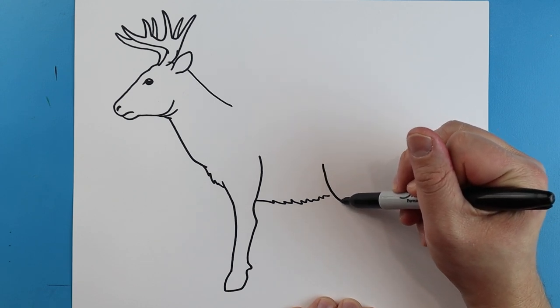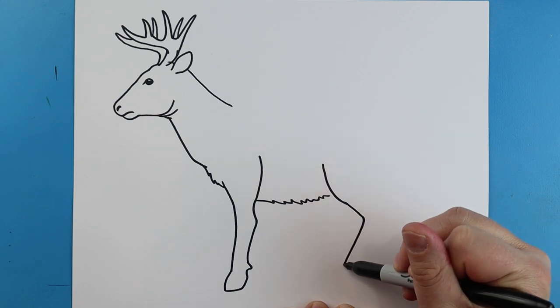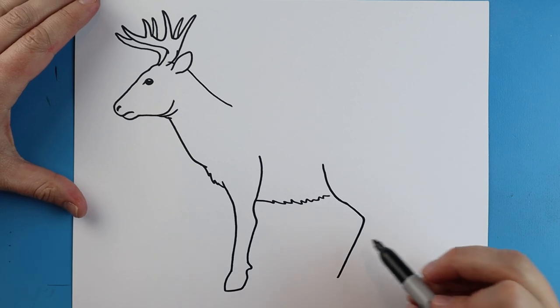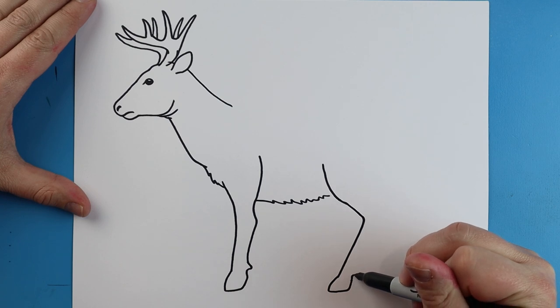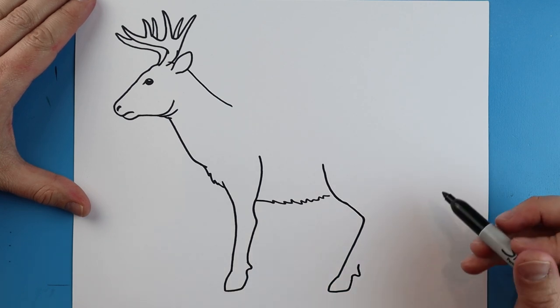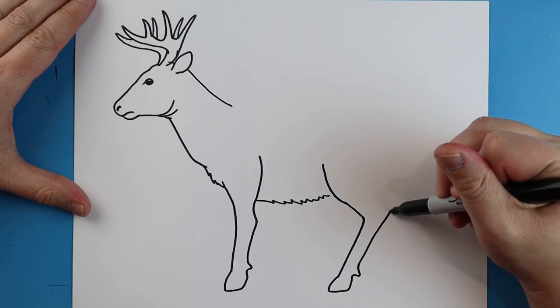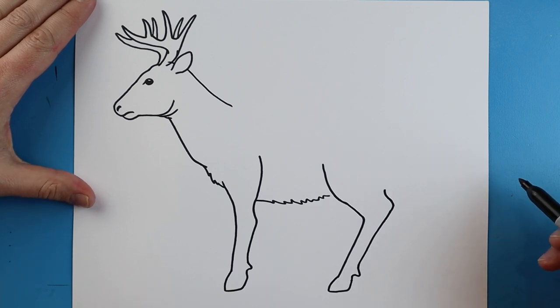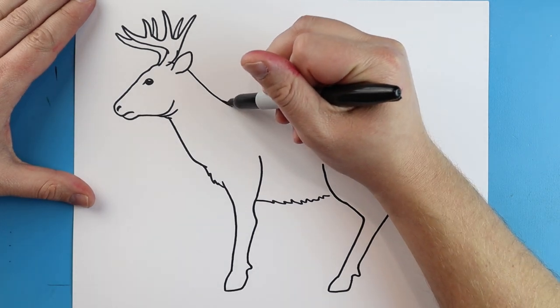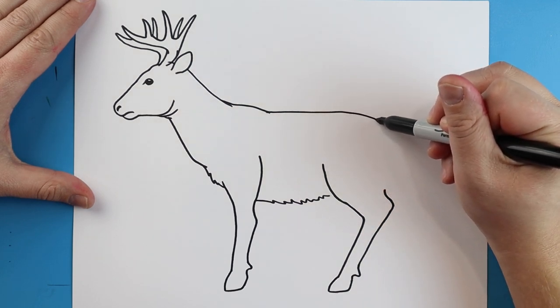Starting here I'm going to draw a line that's going to come down. We're going to go down and then we're going to angle it down here. We're going to make a little line that's going to come down, it's going to go over and then up. And we're going to make a little line that's going to go out and then it's going to come back in. We want to draw a line that's going to come up at an angle. We're going to curve it in here. Now starting here I'm going to make a line that's going to kind of go down for like the shoulder and then we're going to bring it across and I'm going to bring it down to here.